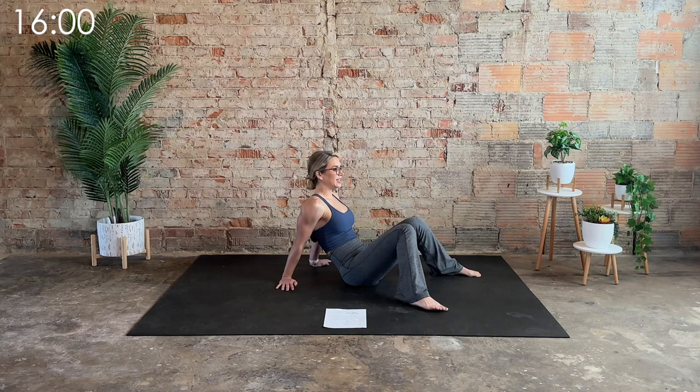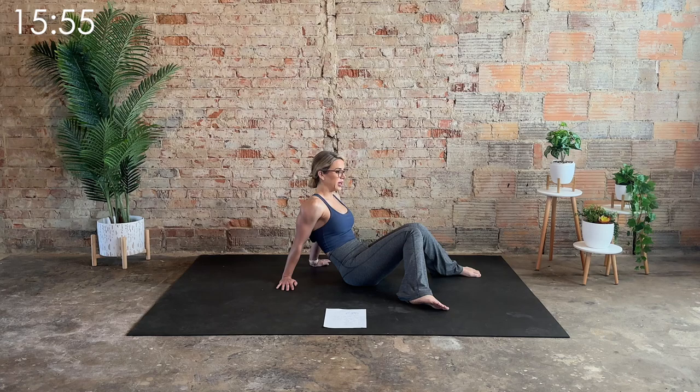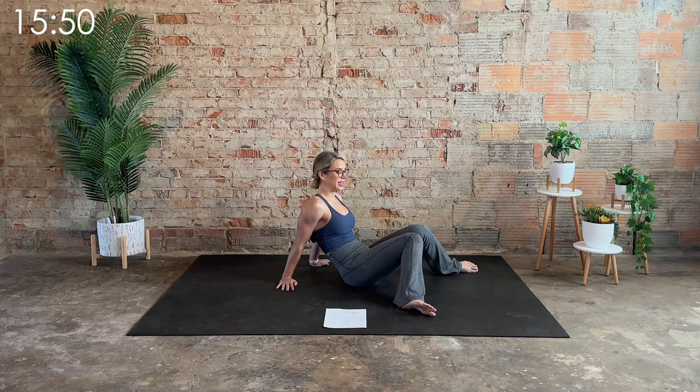Inhale up to center, then on the exhale let the knees cave in — a little gentle internal rotation. You may not feel much; if you want a deeper stretch, heel toe the feet out wider and then let those knees melt in.